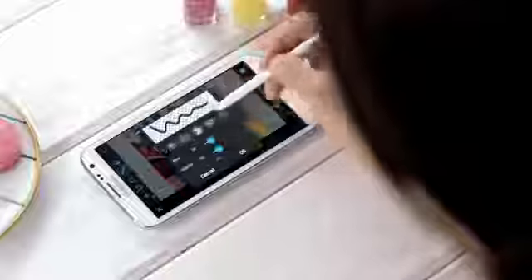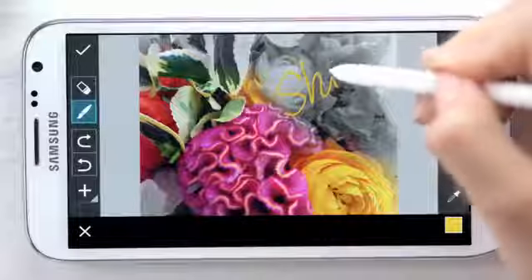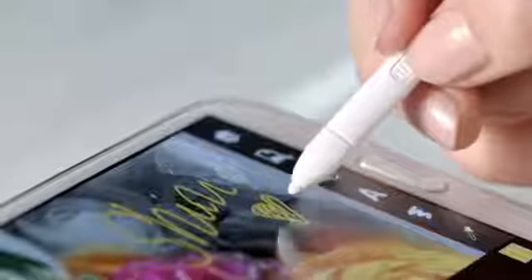This time I'll write a note using the drawing icon. What's really cool is the wide range of brush settings that are great for the S Pen on the Note 2. I can sign it just like this, and if I made a mistake, I can always switch back and forth by clicking the S Pen to erase my writing.